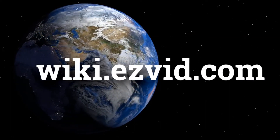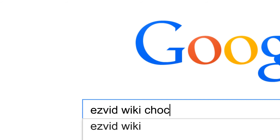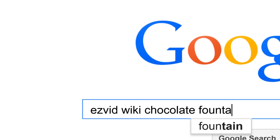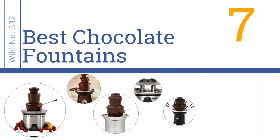Search easy vid wiki before you decide. Easy Vid presents the seven best chocolate fountains. Let's get started with the list.